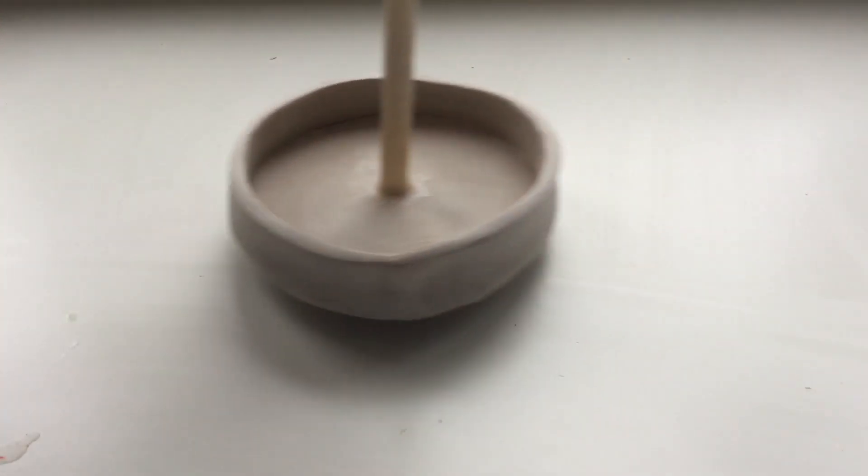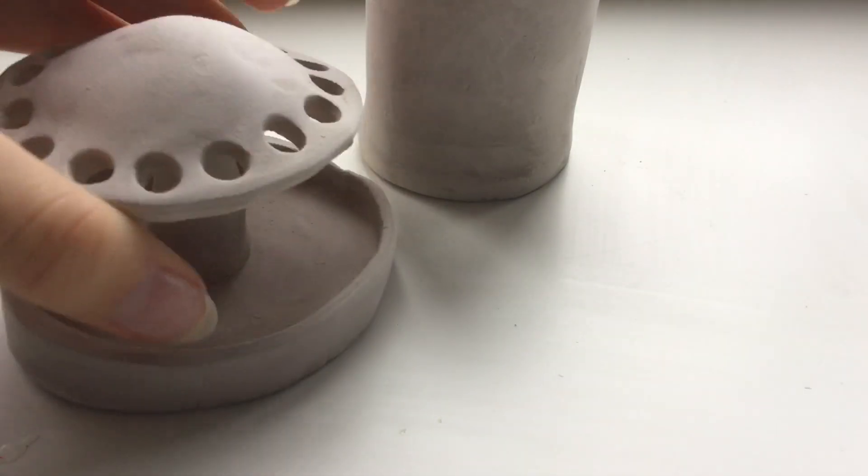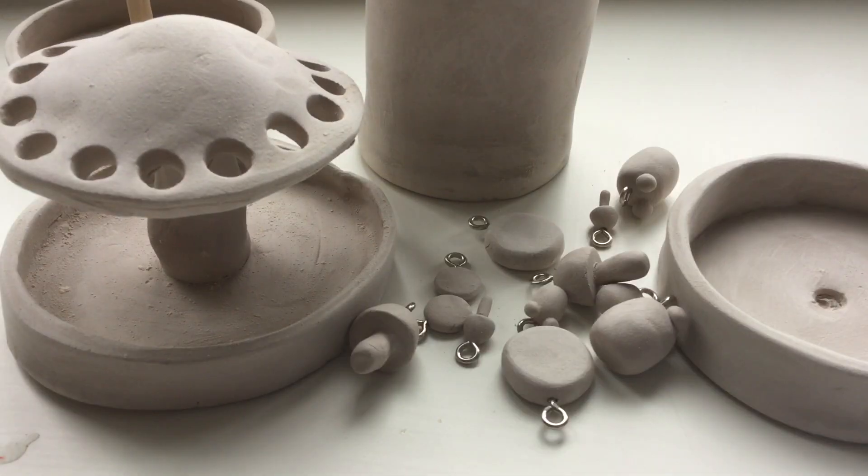So I sanded them all. This one lived through it, but unfortunately this one broke, so I need to find some stronger glue. All the rest of my creations survived, so let's get painting.